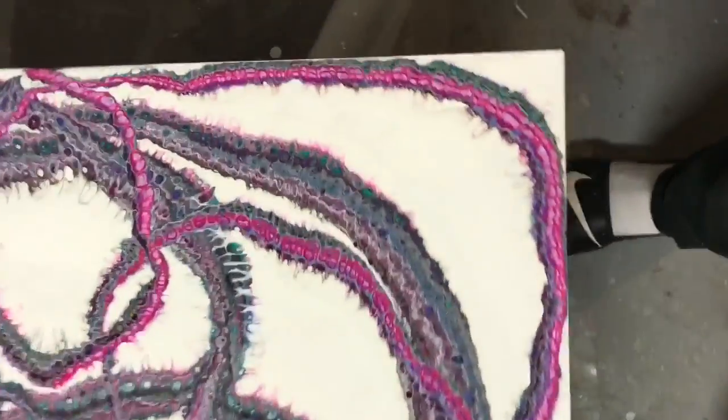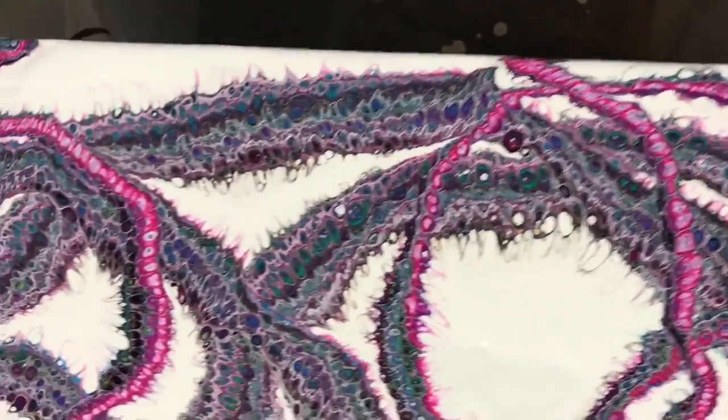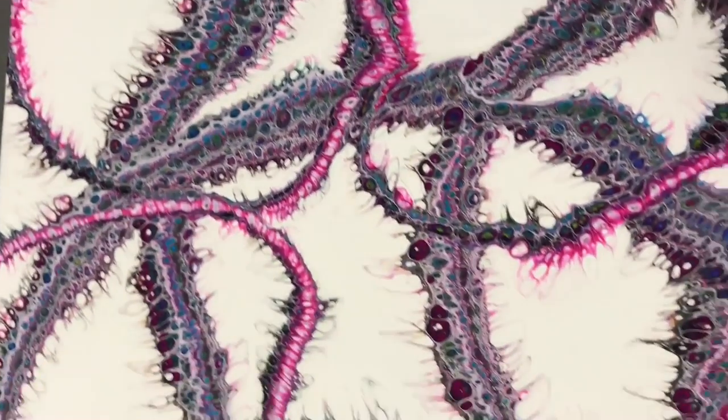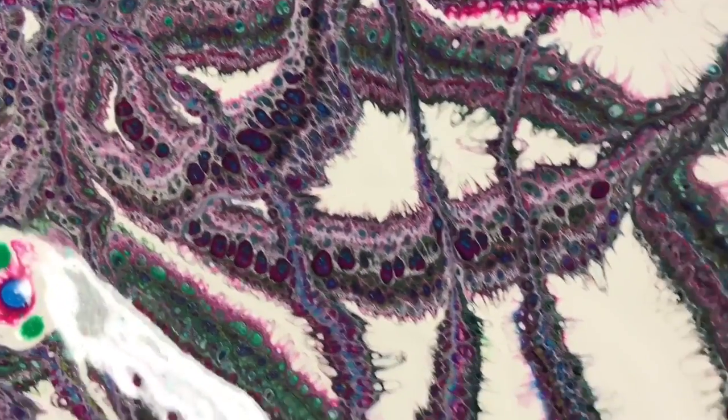Here's a close-up of all these loops. I did this painting by my workbench and then I realized I needed to put it back in my art room area.